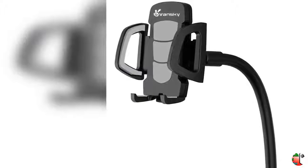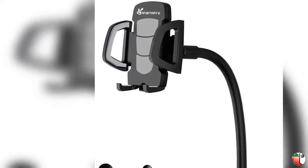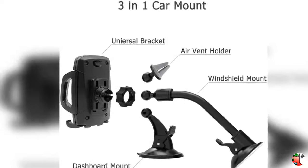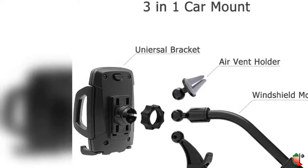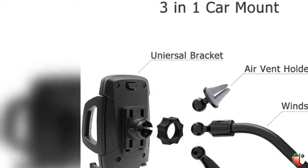Welcome to our channel Climax Cell Phones and Accessories. Product Details Name: Car Phone Mount, Vansky 3-in-1 Universal Cell Phone Holder Car Air Vent Holder, Dashboard Mount, Windshield Mount for iPhone X, XS Max, XR, X8 Plus, 7 Plus, 6S, Samsung Galaxy S9, S8 Edge, S7, S6, LG, Sony, and more.